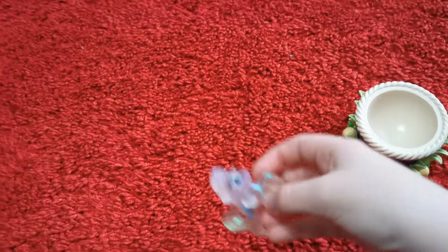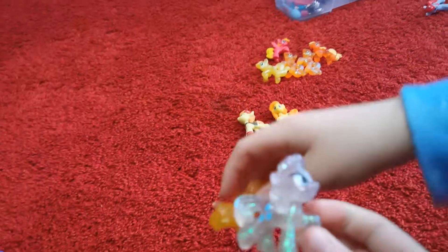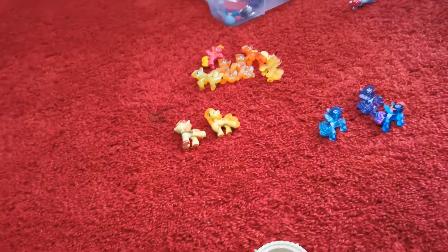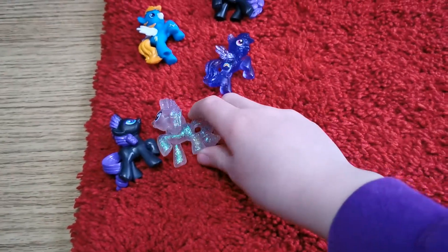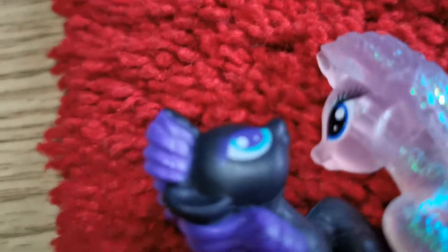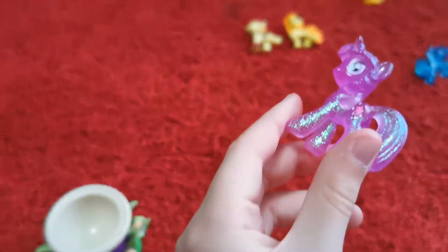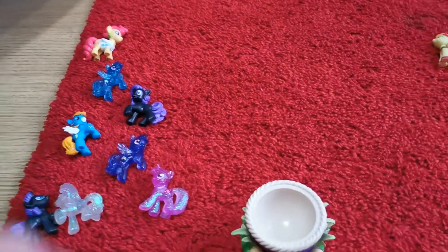It's a glittery Rarity! Okay, wow. Can you put Fluttershy down and stop making her do that — she can go with her dark evil twin. I wonder which one's next. Oh, it's the sparkly Twilight! It is Twilight, oh my god! Look at that, wow — look at it shimmer in the light!